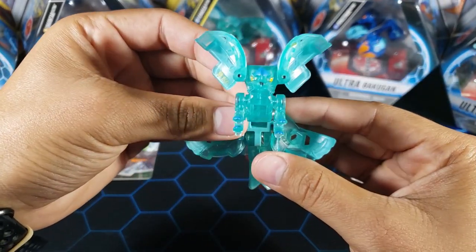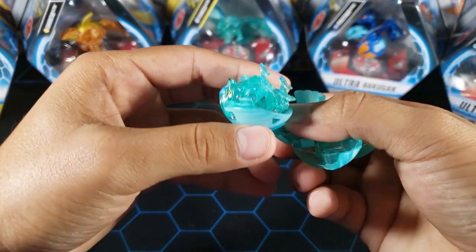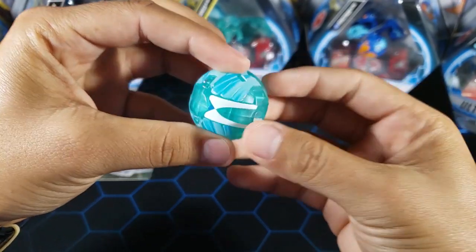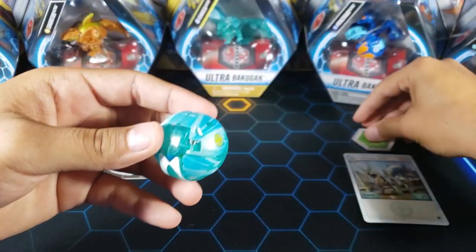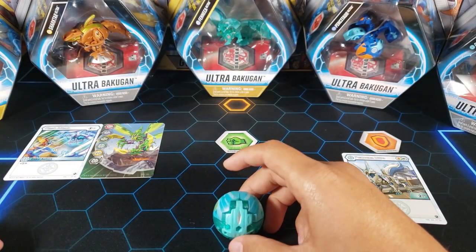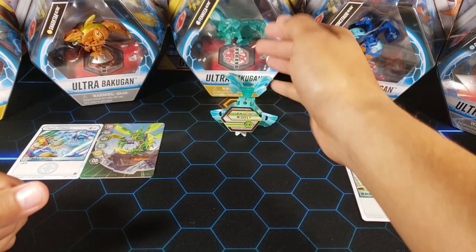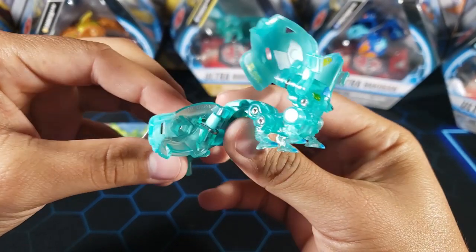Now let's close this Fenneca first. We're going to turn it upside down like this, put the legs up, feet up, put the ears in, then we flip this over, put the tail in like that, and finish everything with the back of the tail. And here it is closed — awesome. Let's roll it onto a core and see how it opens up. Three, two, one — and there it is! It jumps forward, it attacks the enemy. In this case it attacked the other Elemental Fenneca I have there. Very cool, very cute Fenneca Ultra.